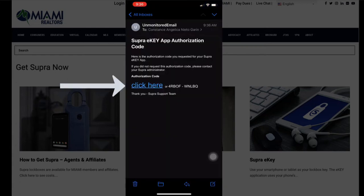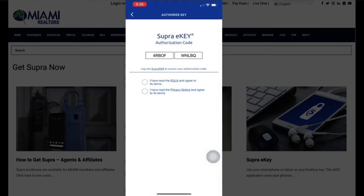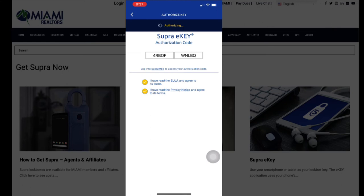A message will be sent to you. Open your email and click 'click here.' This will open up your Super eKey, and all you have to do is select that you have read and you understand the terms.